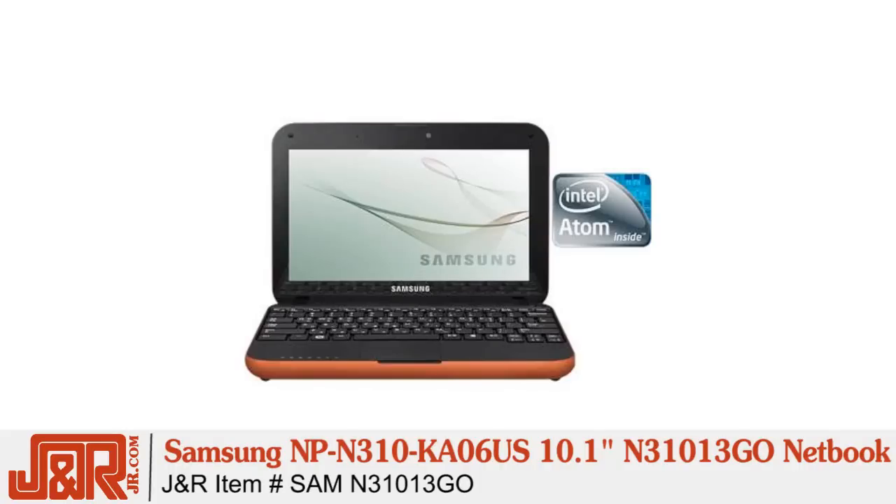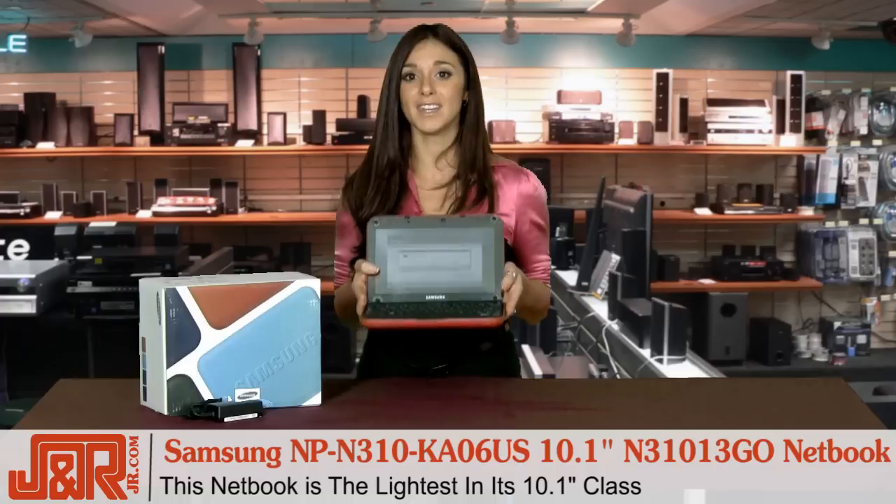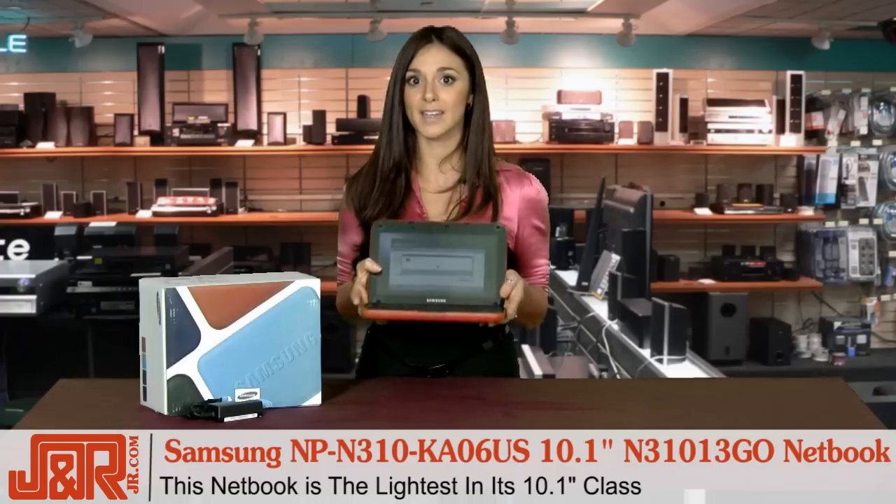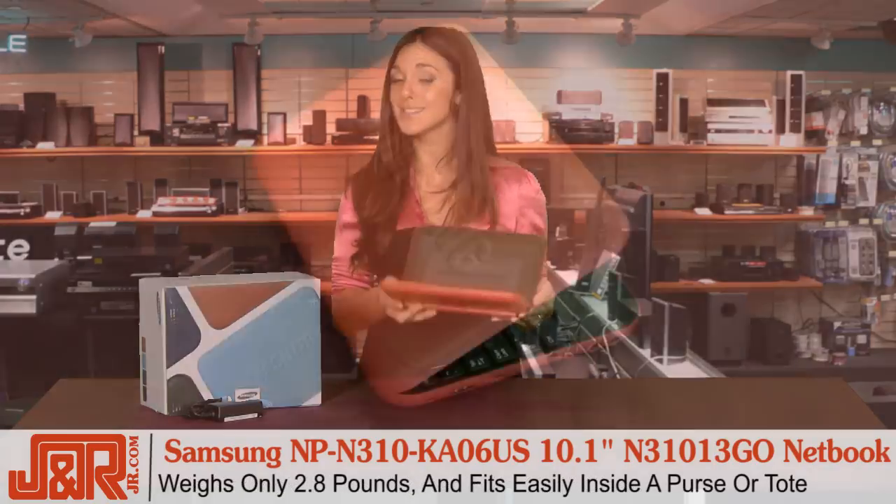Weighing in at just 2.8 pounds, the N310 Go is the lightest in its 10.1 class, so you can carry less but do more.